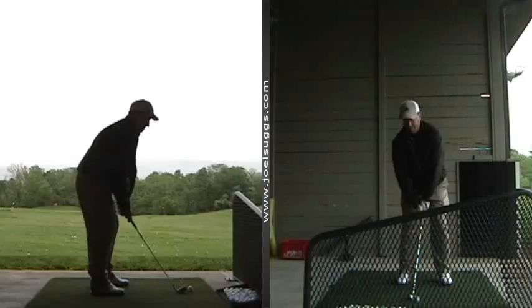All right, Bill, now we should be able to see it just fine. Now, do you take pictures of your swing much when you're out there taking pictures of Quincy? No, never. Really? You've never seen it? Never.